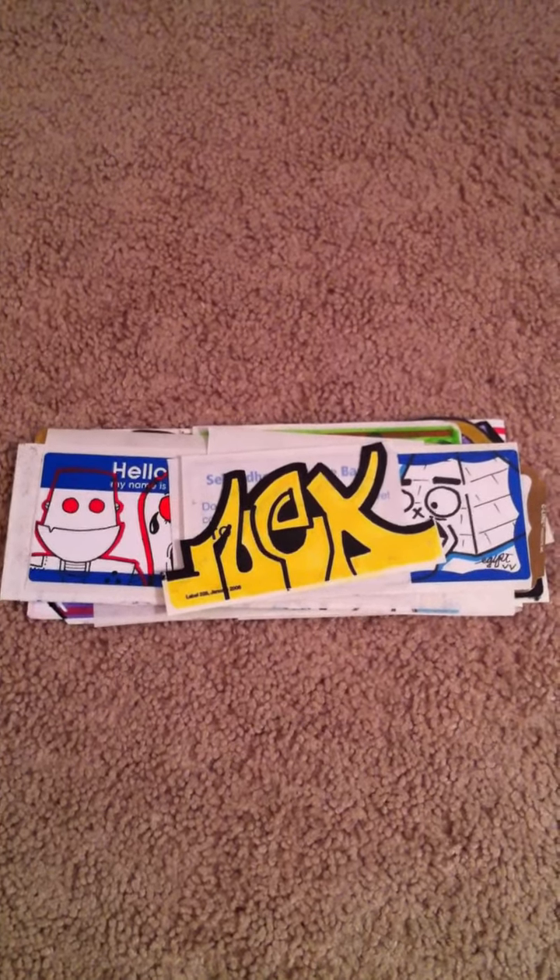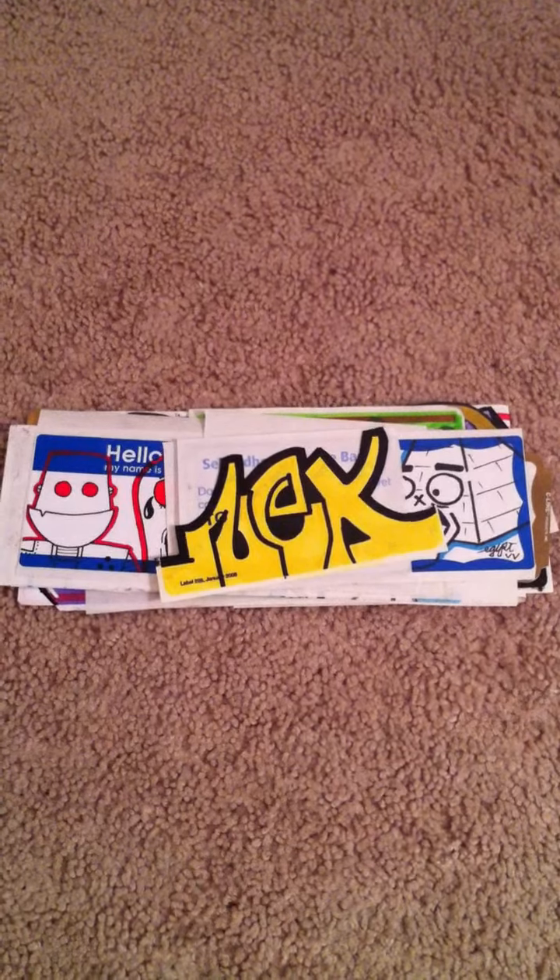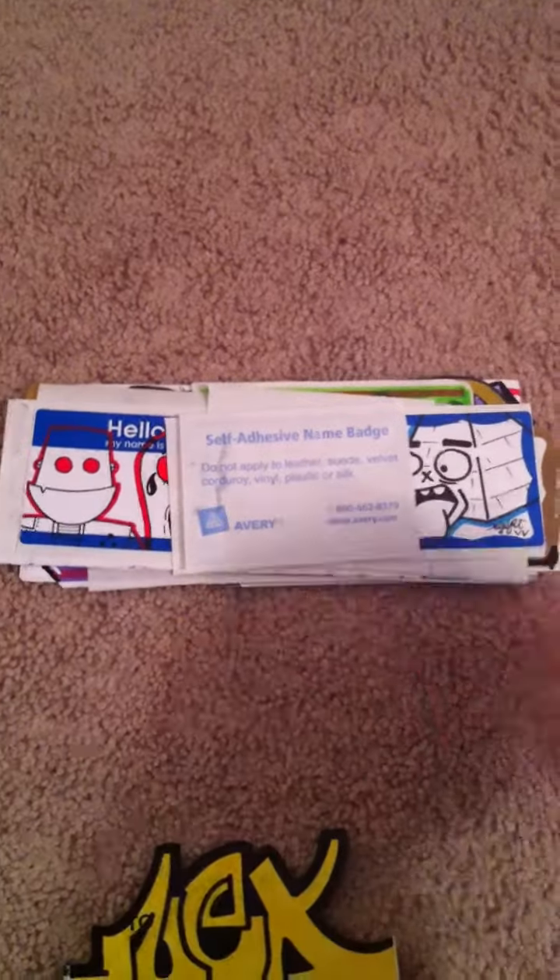Hey guys, Rec back here on YouTube, going through a pack collab — a couple slaps I got from Nexus, one of the crew members with me in various vandals. Going through some of these stickers, it's awesome. Next collab here: me and Nexus.